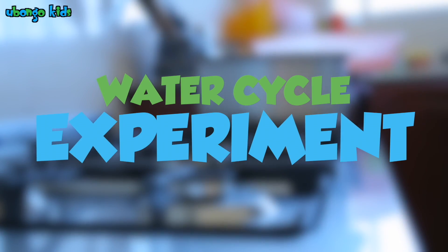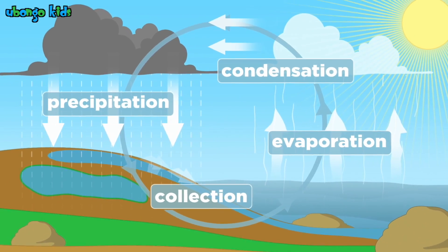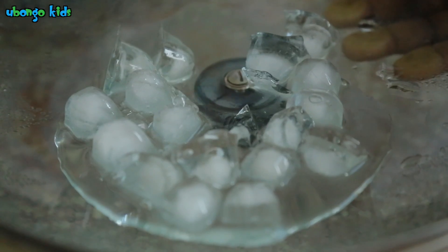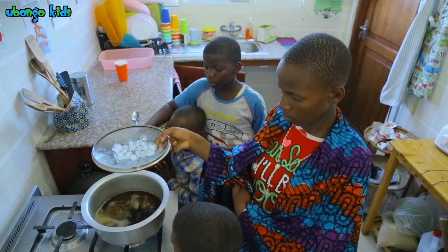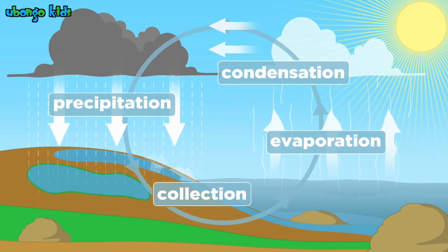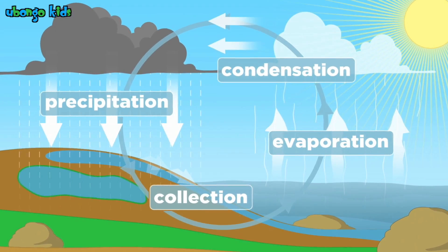The water cycle is an amazing thing. It is happening all the time all around us. And you can make it happen in your own home. Today we are going to show you a fun experiment to see how the water cycle works.